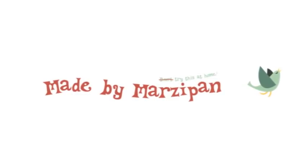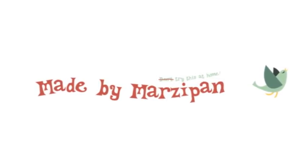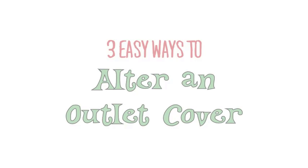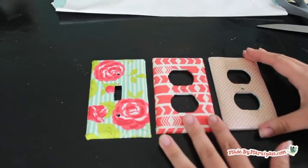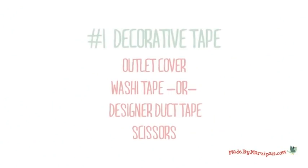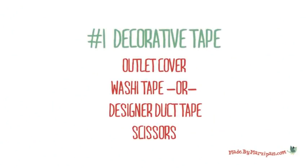Altering an outlet cover is an inexpensive way to personalize your room. If you're renting and can't paint, it costs less than a buck to alter a new cover and add color to your space. Today I'll show you how to update an outlet cover using three different materials.